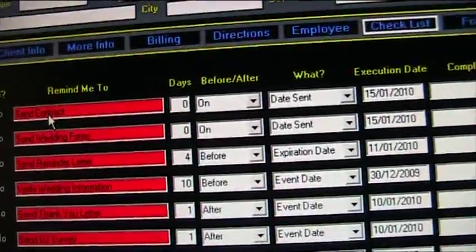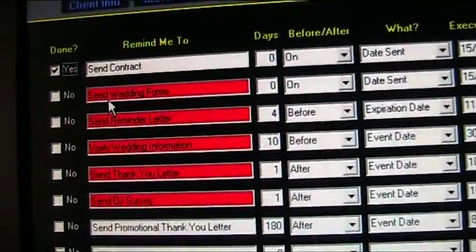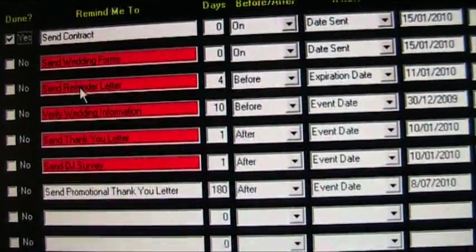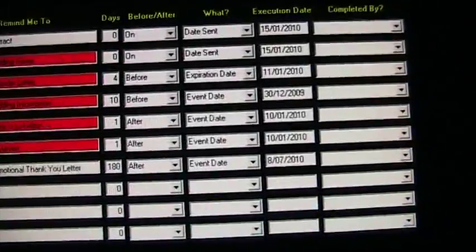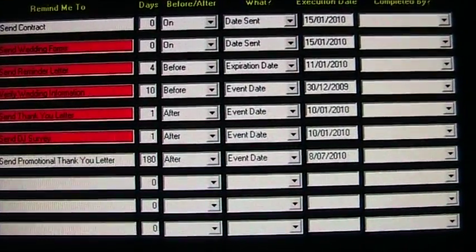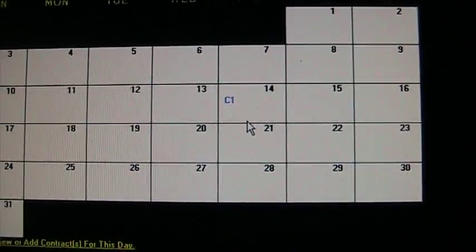The billing section will print up invoices for you. It also has checklists — for example, have you sent a contract, yes or no, send wedding form — and it basically gives you little reminders on the calendar that you saw at the front. So again, download it for free and check it out.